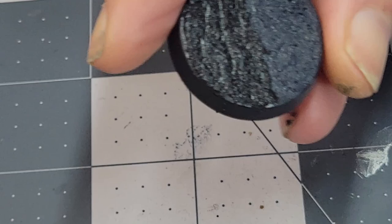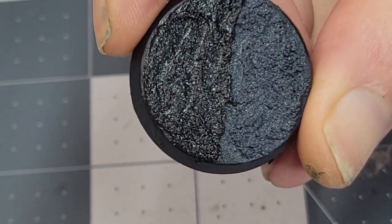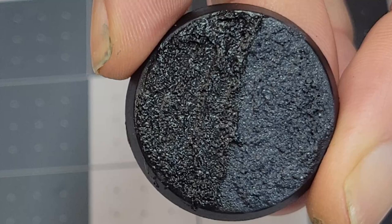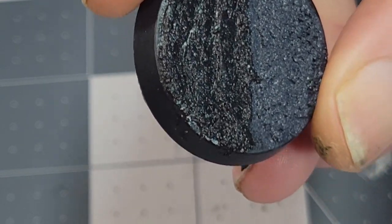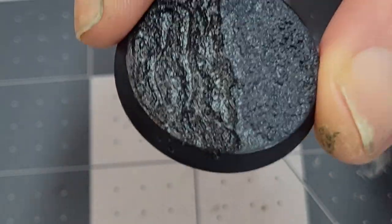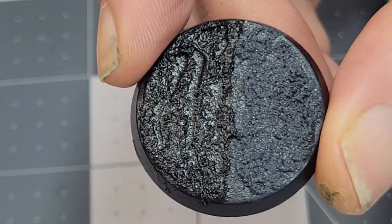We're back after having let this sit for a while and set for a little over an hour — I gave it a little help with the hairdryer because I am not a very patient man. But as you can see, the texture is pretty similar for the grit itself. I'm really pretty pleased with how this came out. You can see that the finish on the Vallejo is maybe a little bit more glossy, but again, that doesn't really matter much because I'm just going to be painting over it anyway.